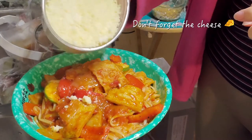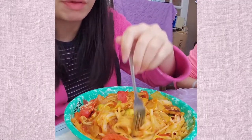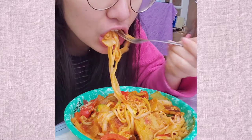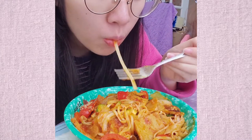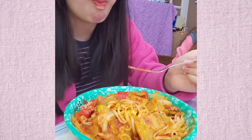And then I'm just adding some parmesan cheese on top for that extra flavor. That looks so good, I wish I could have a bowl right now. The noodles are actually made from wonton skin, so they're extra smooth. So good.